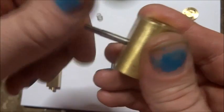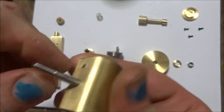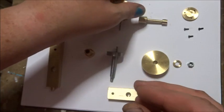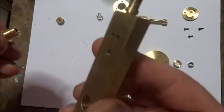Screw that into the middle hole there, nice and square and tight. And we'll leave that be for a bit. Now this bearing, which we've cleaned up —